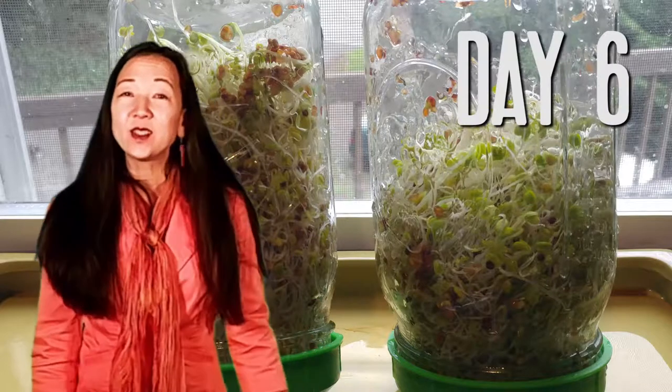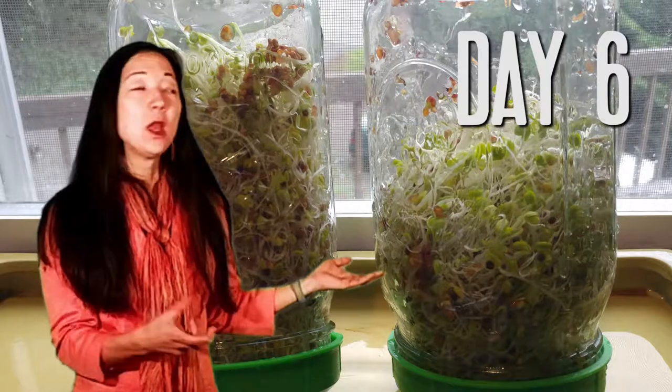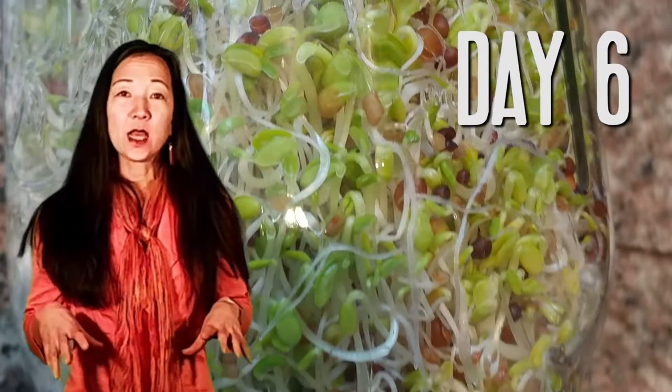Day six — after a day of sunshine they're looking good, they're turning green and can get even greener. You can't eat them quite yet. You see all those brown things? Those are the seed hulls. Now I'm going to take those out and show you how that's done.